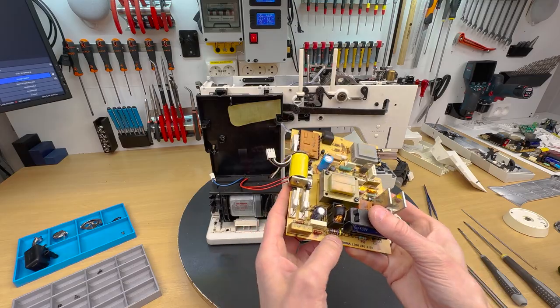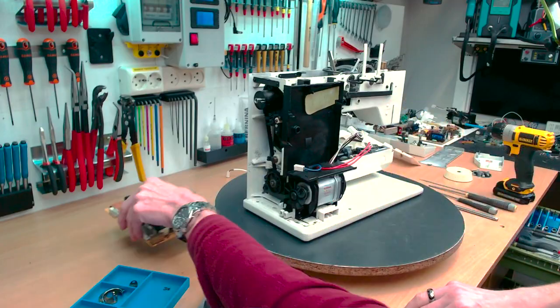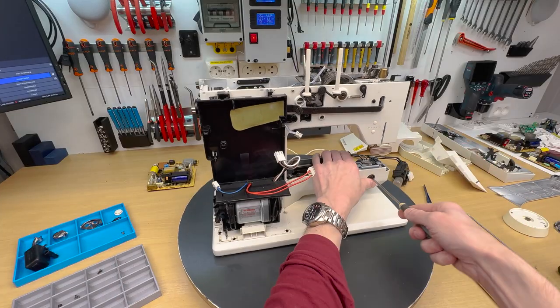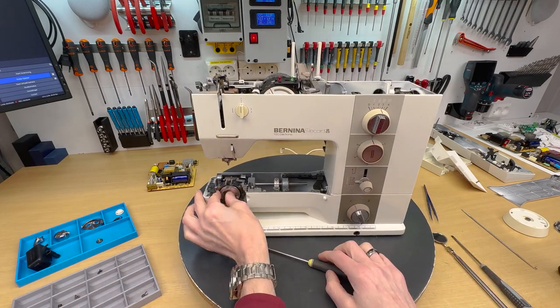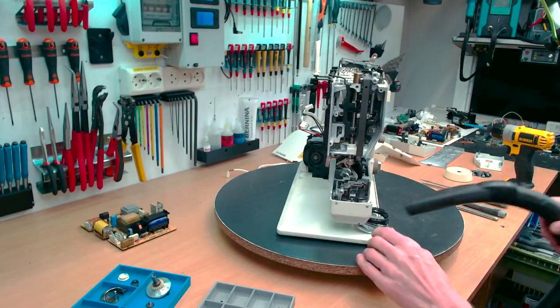This machine is starting to get a little old, so some of the capacitors have a tendency to dry out and cause problems. Of course if there are any RIFA safety caps, I always replace them.